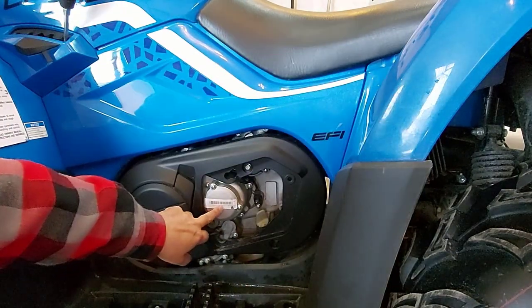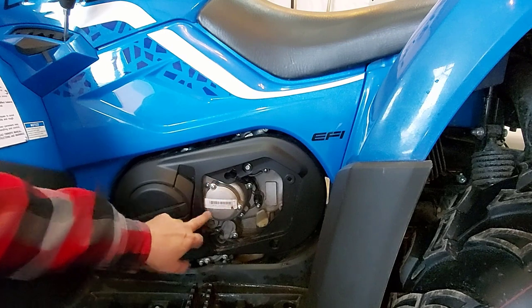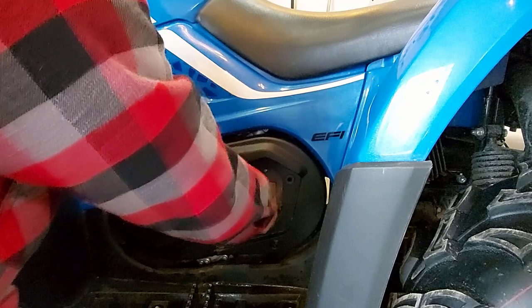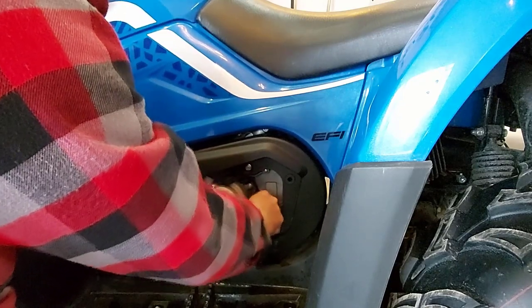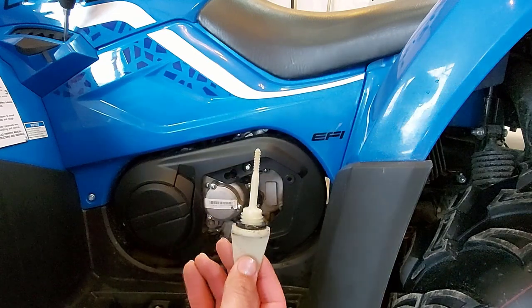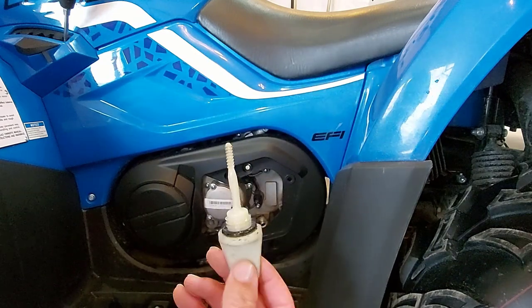Your oil filter is here under this cap. We have to undo these three bolts — they're about a 10 millimeter. But first, we're going to take our dipstick out. There — we've removed our oil dipstick and we'll give it a cleaning.